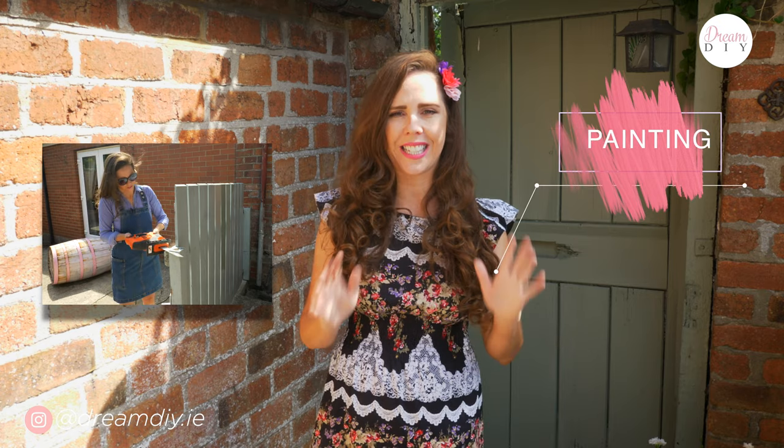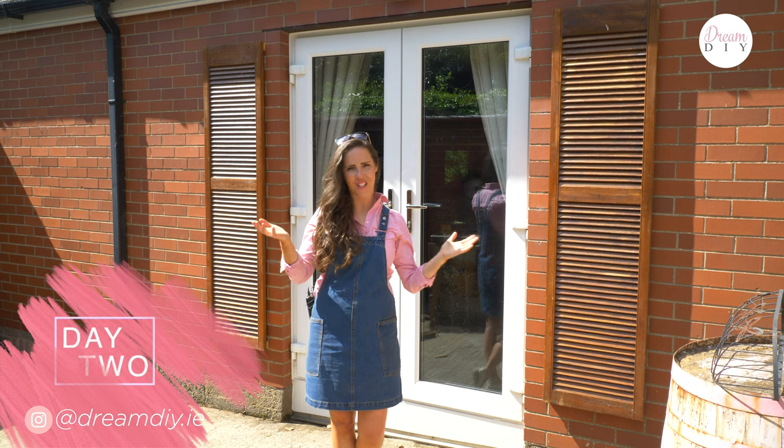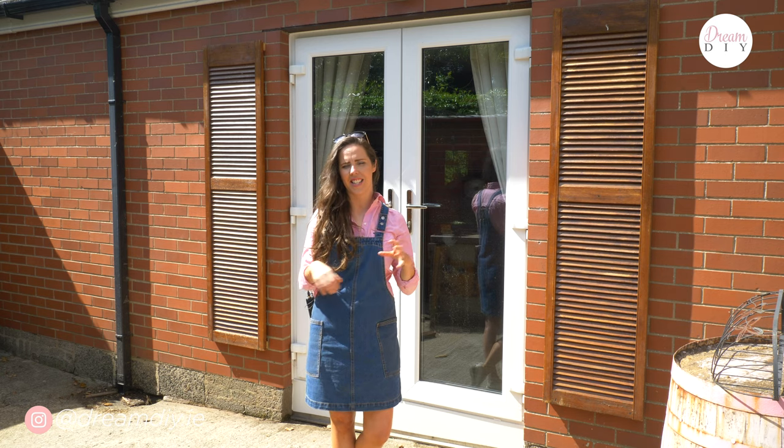Hi guys, Ashlyn here from Dream DIY. Welcome back to my channel. In my last video I showed you the first part of my courtyard cleanup — it was all about the woodwork, but today is all about the painting. It's day two of the Dream DIY courtyard makeover. The sun is shining and it is a perfect day for painting. I'm painting all the woodwork I did yesterday and also starting to move some stuff and do a few little DIY designs around the place.